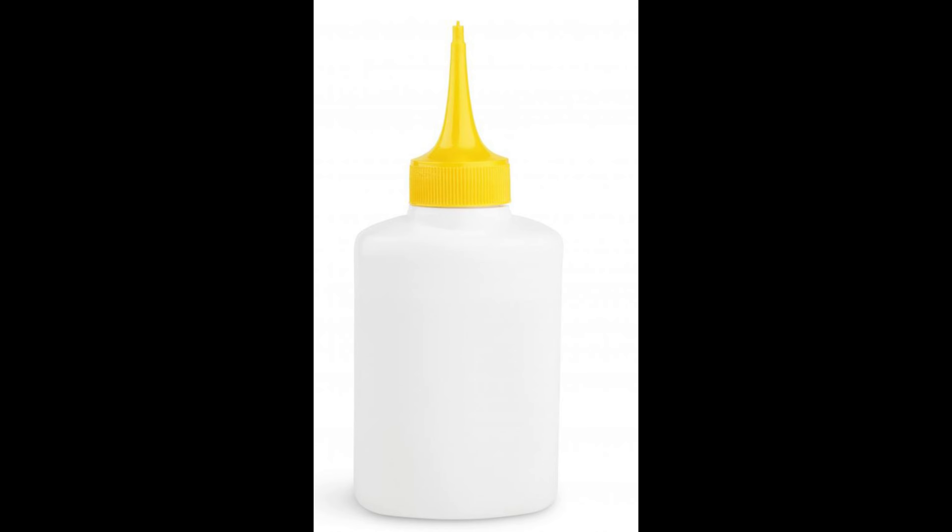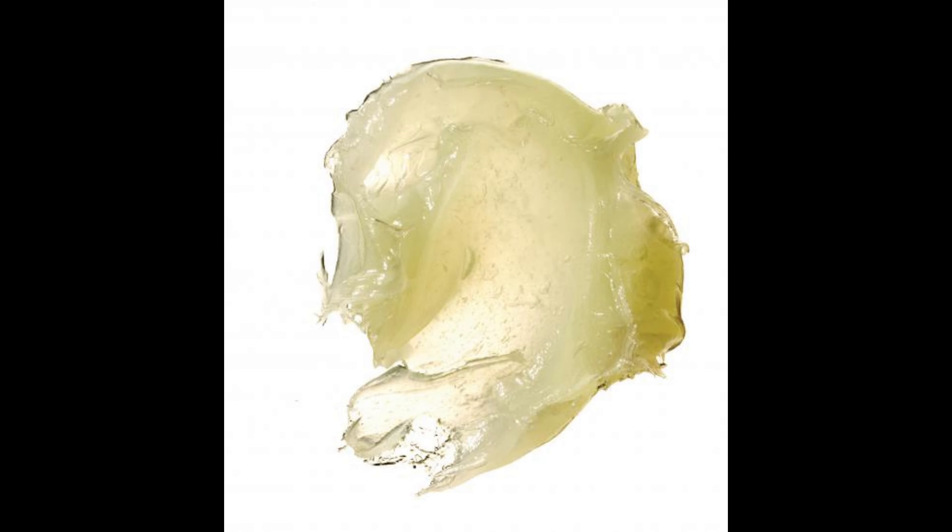The first option is to use a standard box of hair dye. When you initially buy your hair dye, it's a good idea to grab two boxes to ensure you have the same color for your touch-up. Follow the instructions on the box for dyeing only the roots.